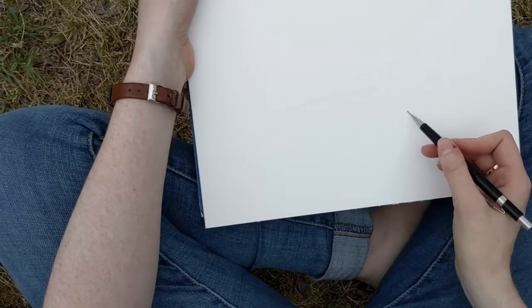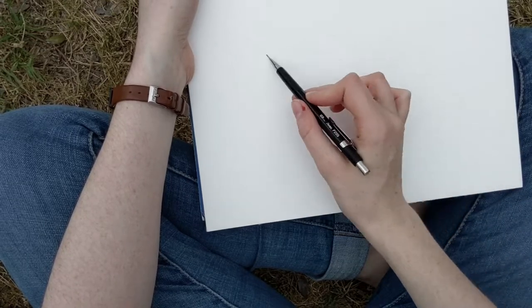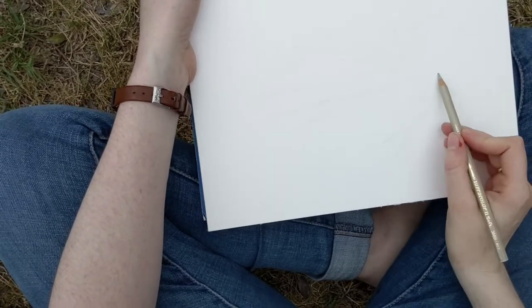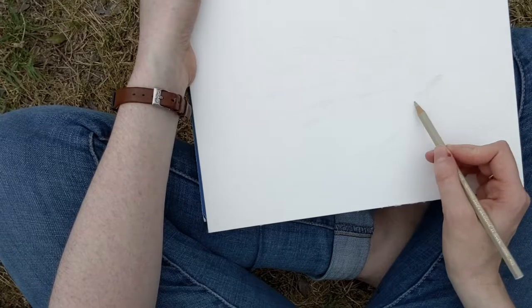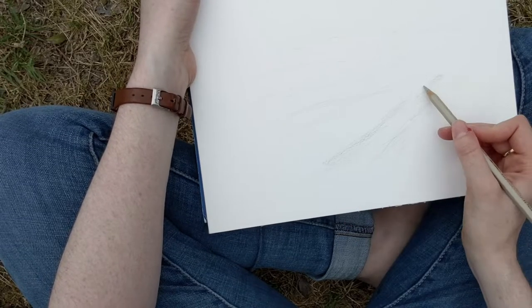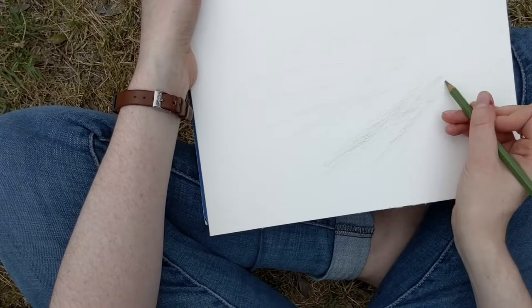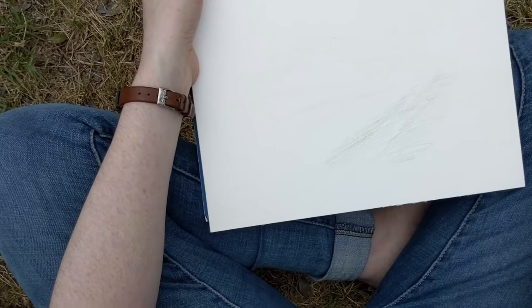Watercolor pencils are made from watercolor paint that has been dried and compressed and basically turned into a pencil. You can use it just like you would a regular colored pencil, but when you apply water to it, it turns into paint and reacts much the same way that a regular watercolor paint would.